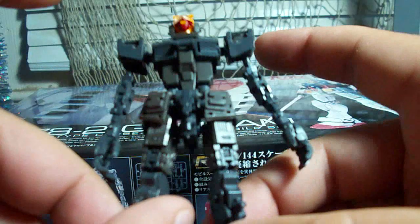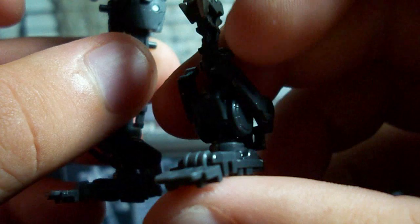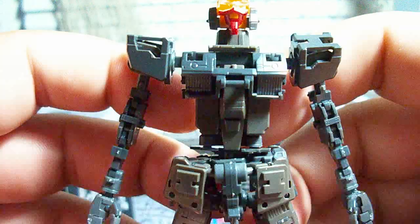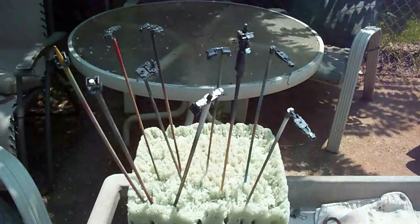Now that we've got the inner frame done, I'll also put the ankle armor on. With the inner frame complete, let's go ahead and start painting it — let's take a trip outside.